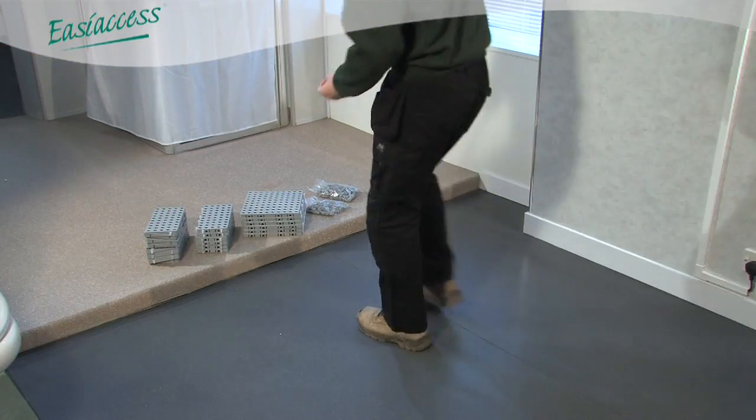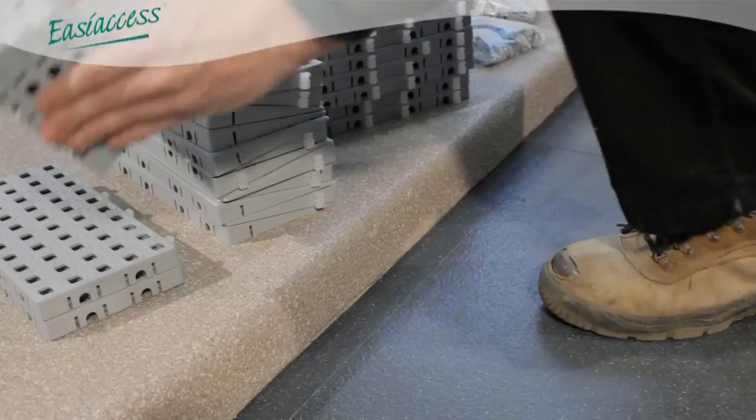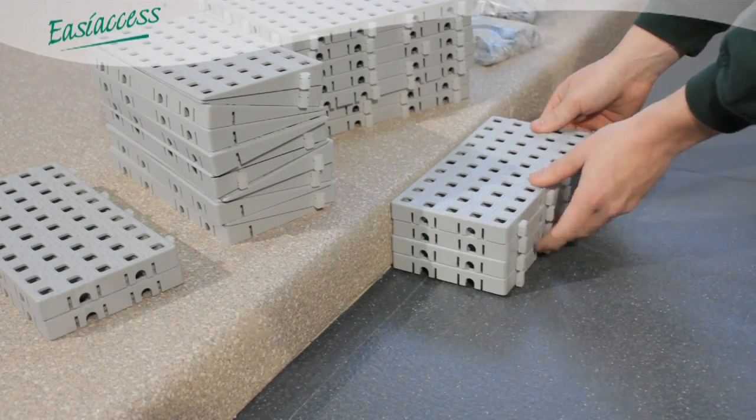First, measure the step. A quick check can also be done by loosely stacking tiles next to the step, which will indicate how many layers are required.